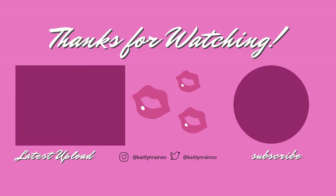Enjoy this video and I'll see y'all next time — bye!